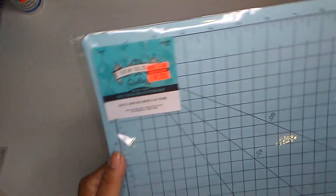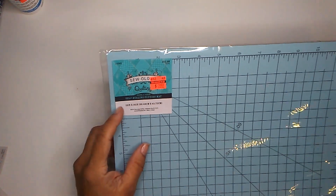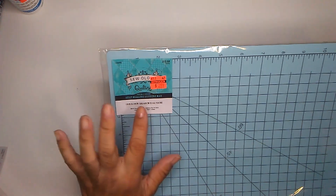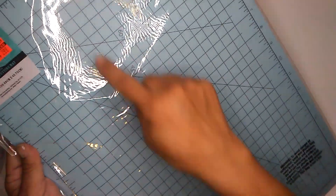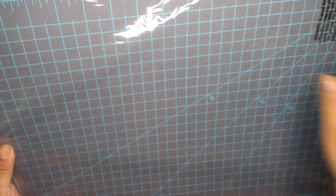I also picked this up. This is a self-healing cutting mat. It is 12 inch by 18 inches. Regular price was $15.99 and I paid $2.99. So it's light blue on one side and it has the degree angles on there. I like that. It'll come in handy for a lot of projects. And then on the back side is the dark gray with the light blue gridding. I like this one.